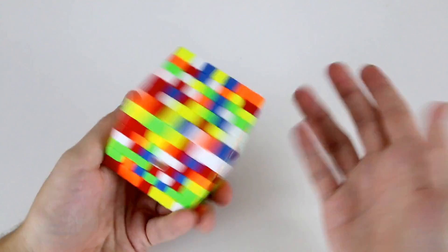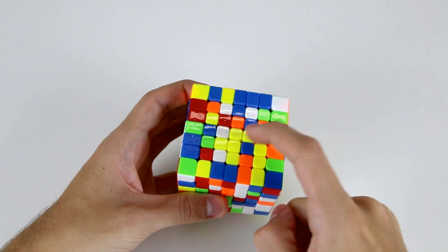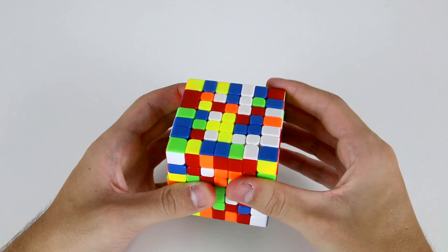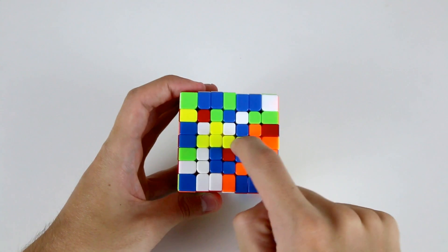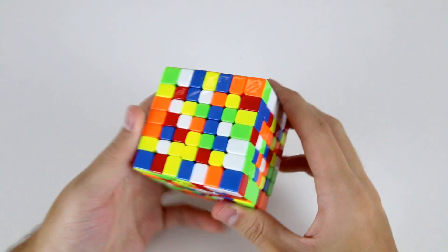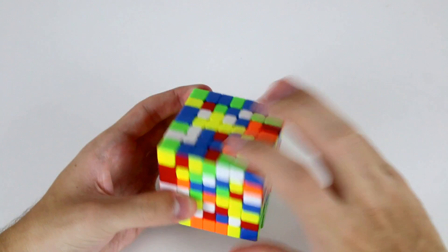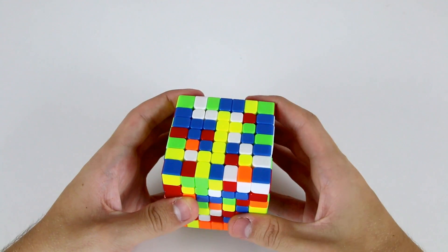Let's start by solving the yellow center. We've got three pieces and this central inner edge piece, so I can move this out of the way, move this across, and move this back down — now we have a 1x4 on yellow. We need to find the outer edge center; there's one here, so I'm going to move it up to this position, and now we've solved our innermost 1x5 bar.